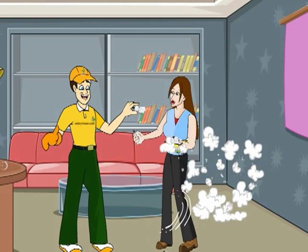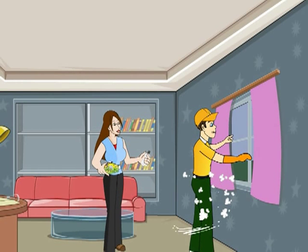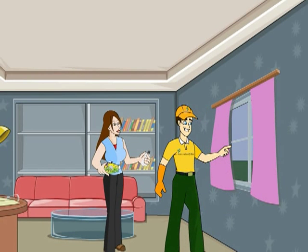If you break one, it releases small amounts of mercury, so first of all, make sure the room is well ventilated and the air conditioning is off. This will help lower mercury levels.